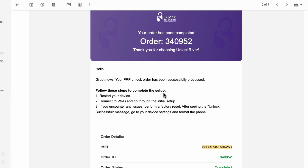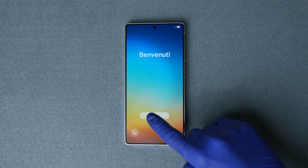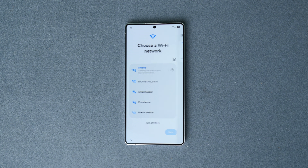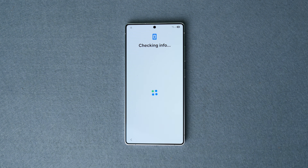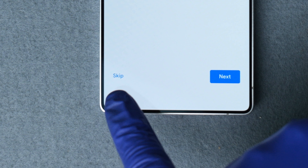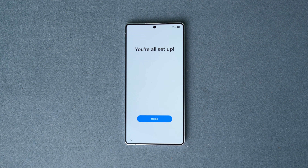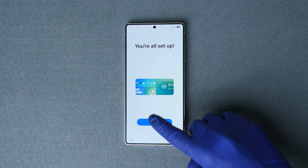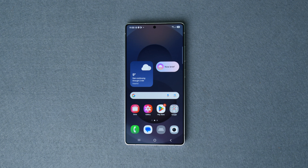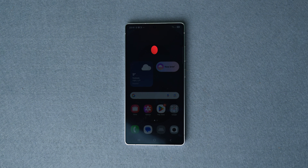After placing your order and once your unlock has been successfully completed, you will receive an email showing that the Google account lock has been successfully removed, along with instructions on what to do next. Restart the phone, proceed with initial settings, and make sure you're connected to Wi-Fi. As you can see, the account has been removed — you now have the option to log into a new Google account or skip. That's it — the Samsung Galaxy S25 Ultra is finally successfully unlocked!